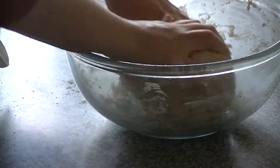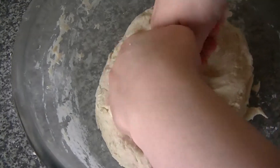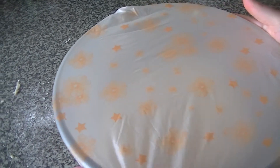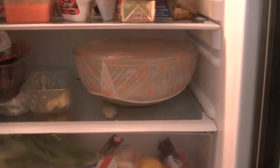When the dough has come together, spread it out into the base of the bowl and cover with a shower cap to keep any air out and the dough moist. Then leave the dough in the fridge overnight. This allows the dough to relax before you work it and adds to the flavour of the finished croissant.